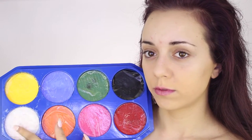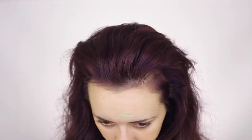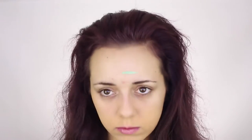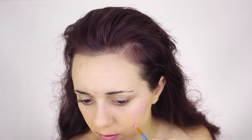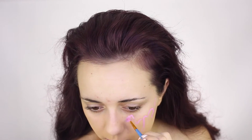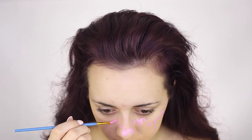Then I am taking my Snazzaroo face paint palette. I was going to do a mint green ice cream on the top of my head, but I decided to go in with pink because I thought it looked way more cute.